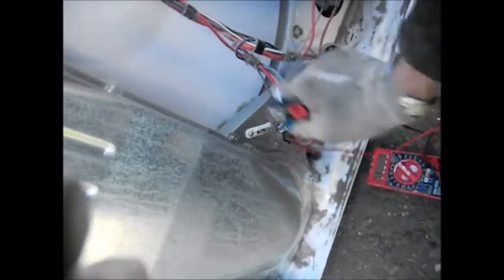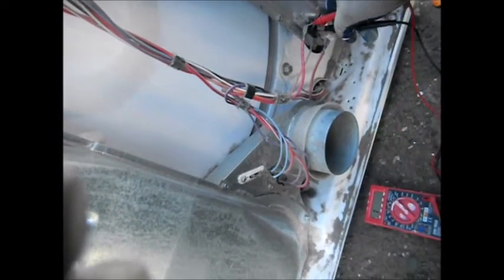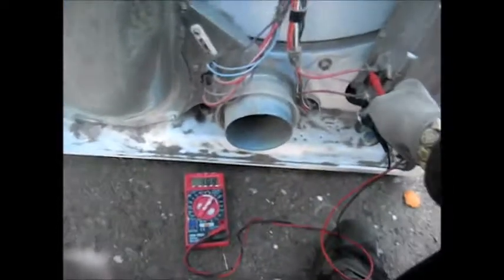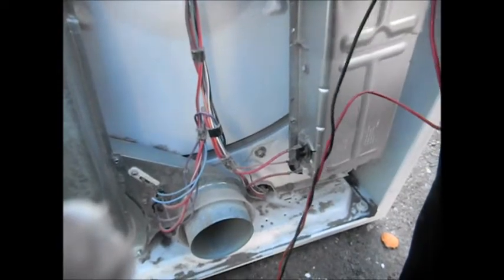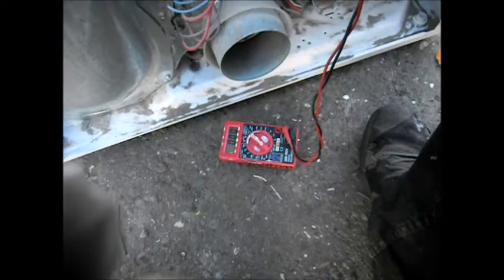It's a non-resettable fuse — it has to be replaced. You can also check this thermostat and heat element by going across here. Here we have a good heat element and thermostat. There's another thermostat up here you can also check for continuity, and this one is good.